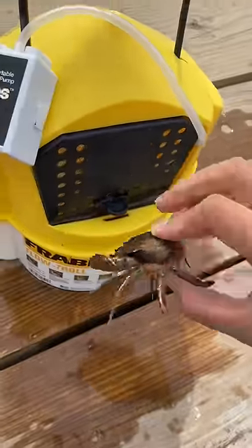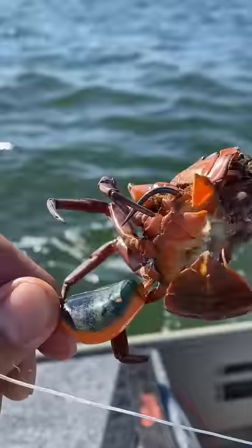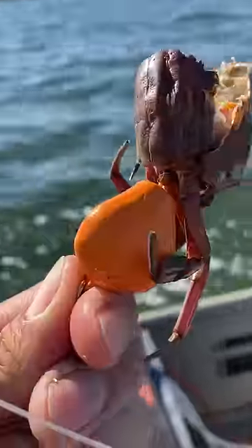I actually heard through the grapevine that green crab can catch you striper and bluefish. So I got a bait bucket full of them and I'm going to bounce it off the bottom with this tatag jig, just like I'm fishing for tatag.